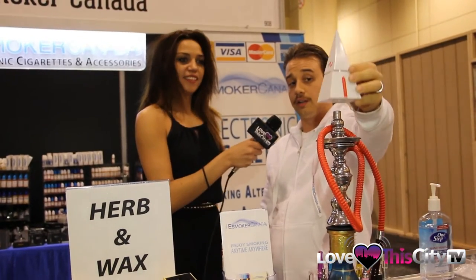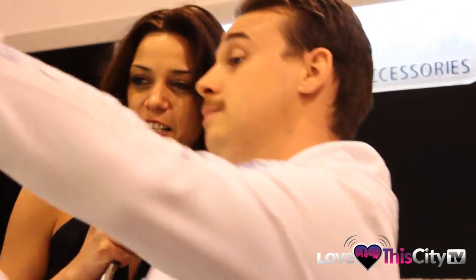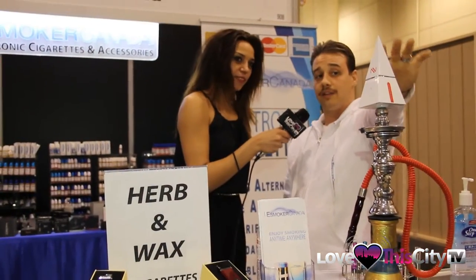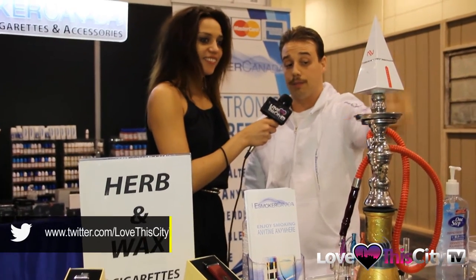And then we would have our hookah topper. Basically this converts any hookah into an eHookah. Once it's on there, you would just puff from the hose and everything happens from there. So this just works like a regular eCigarette device — we have a tank that feeds liquid into a heating element, battery operated. It heats the liquid into a vapour, goes through the system like a regular hookah in place of the smoke. People just keep puffing on it, keep refilling it.